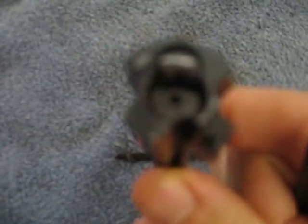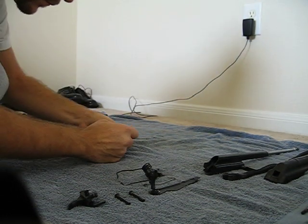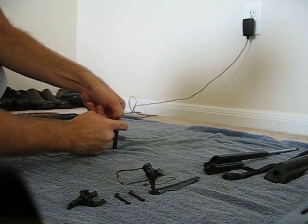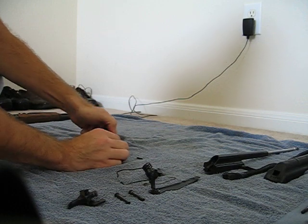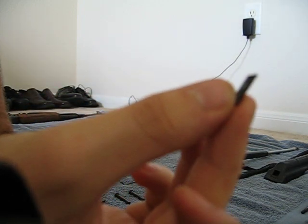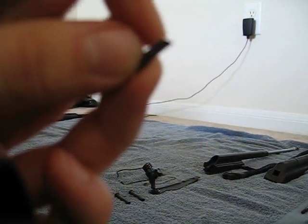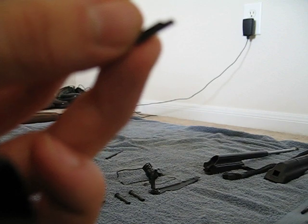Now you want to put the pin press in the bigger hole so the extractor can come out with the pin. This is the pin that holds the extractor in place, and there's going to be a little curve in there. That little curve is where the first pin that you took out is supposed to go into, so they lock in place.